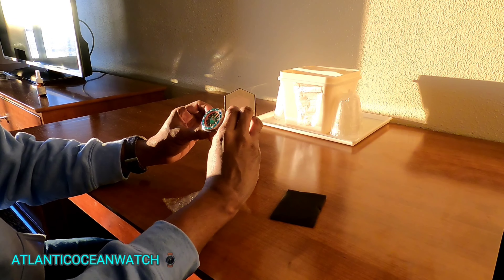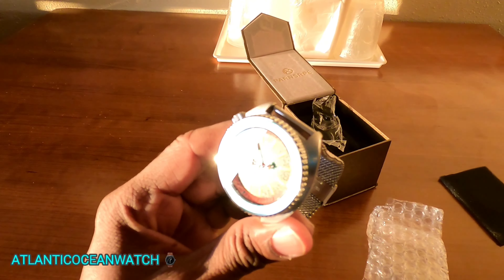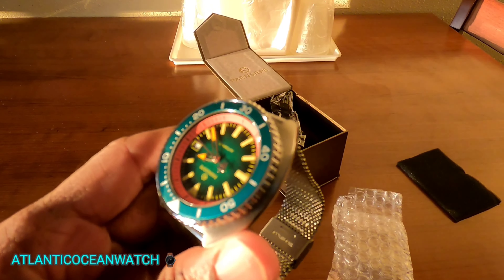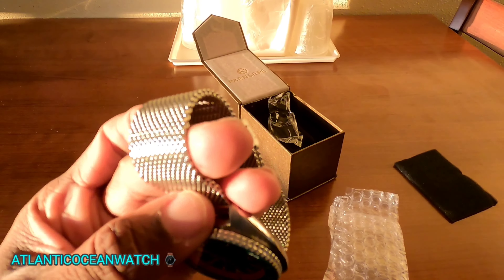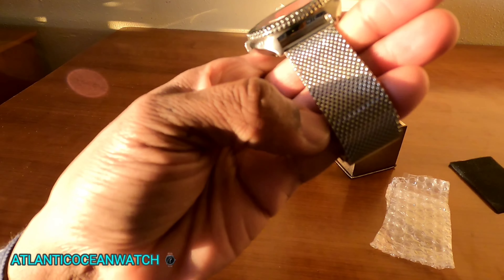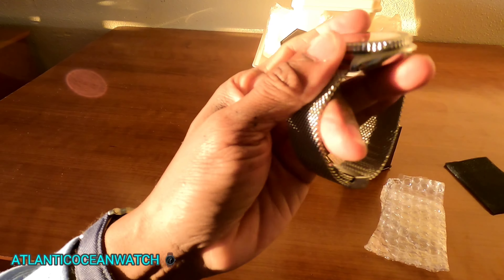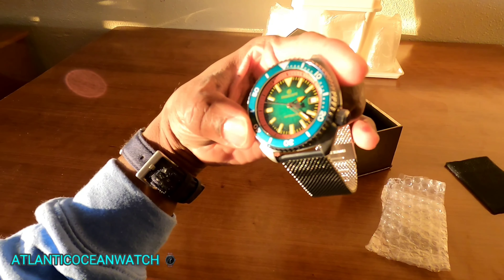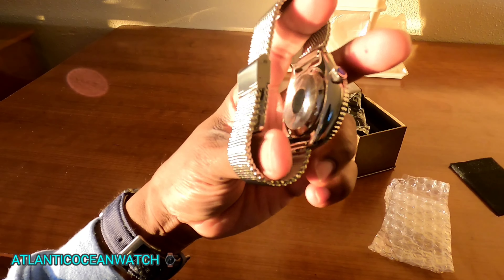There we go. I like that kind of green sunburst color — there's a red element there too. Something a little different here from Atlantic Ocean Watch. For those who watch my channel, you know I don't like metal bracelets, but usually these meshy metal bracelets are fine. It has an automatic movement; there's really nothing on the back, no engraving.